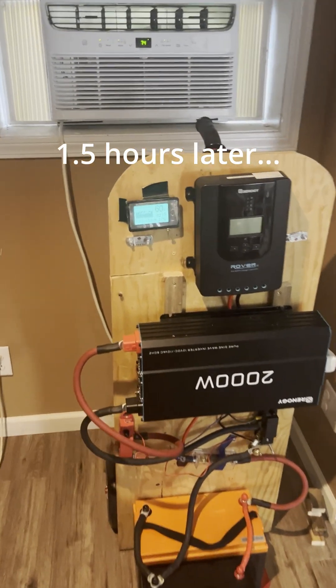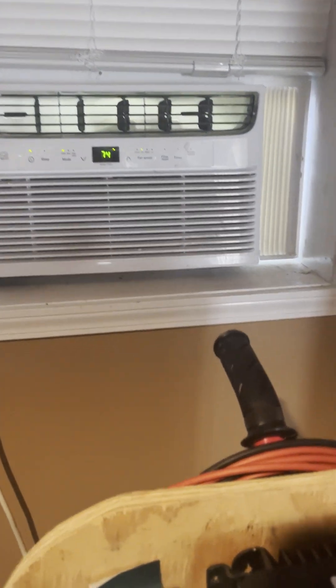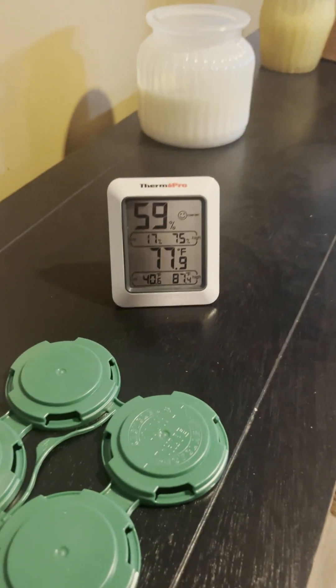It's been about an hour and a half. We're cranking. We're at 60% still — not bad. And a drop down.